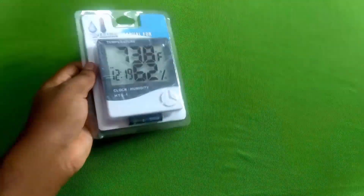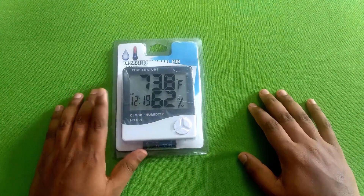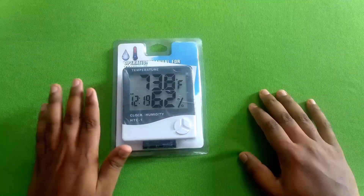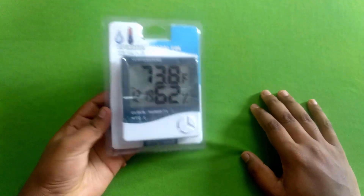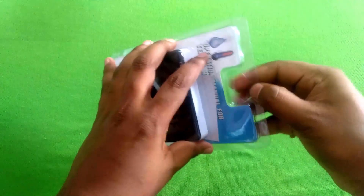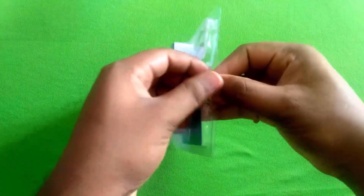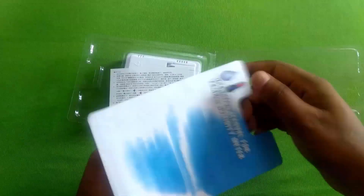That is a value. I will add the product from the image. Here is the model. We open the door. Here is plastic.